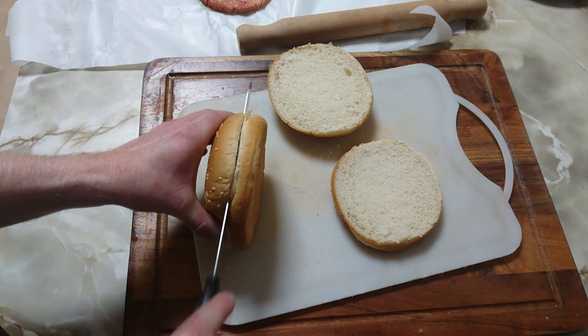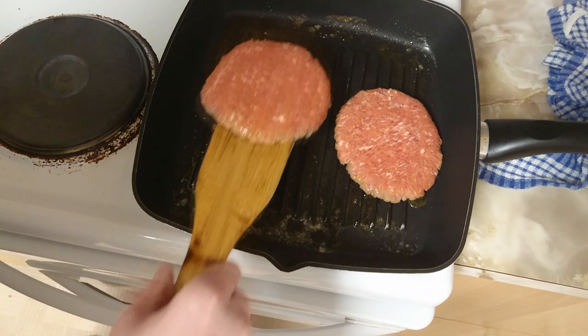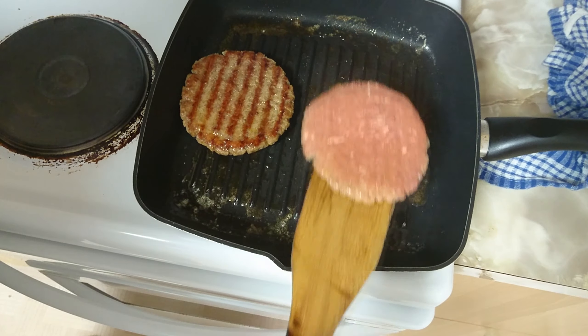Now you want two of the bottoms and one of the tops. Now cook your patties — make sure you move them around the pan. Slice up your lettuce and your onion. Once you flip your patties, go and hit them with a torch, just to give them that smoky grilled flavour. You can do it on a backyard barbecue, but it's pissing down outside, so I'm doing it indoors.